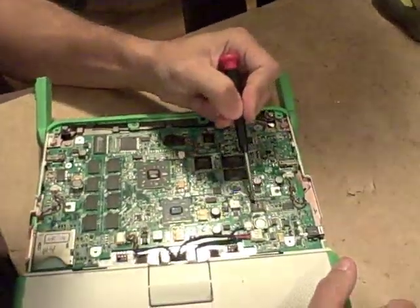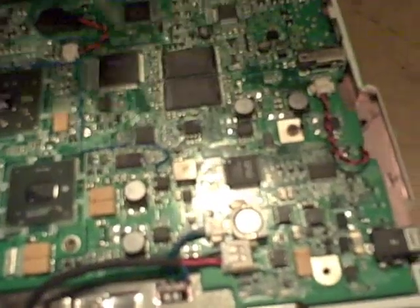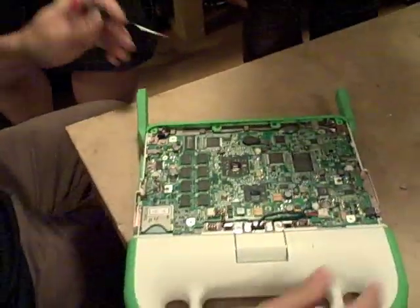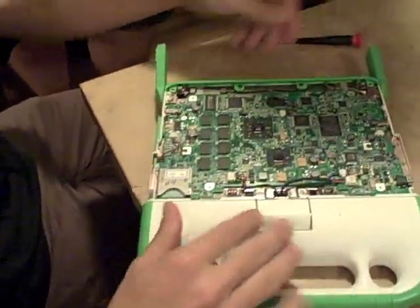Oh, here's the embedded controller, so we still have it. This little guy here is responsible for the power management and for making the thing come up.